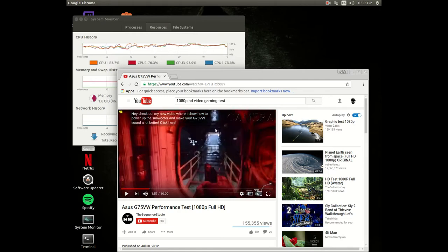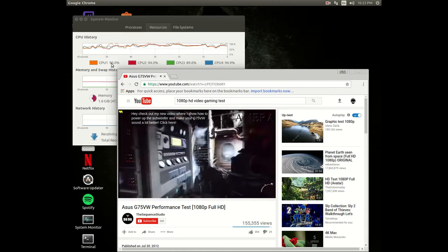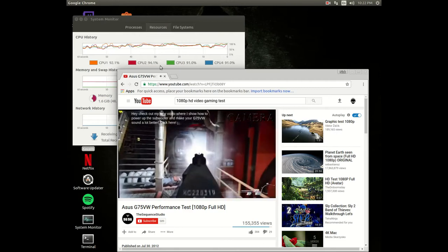Let's kick it to 480 real quick. It's pushing, it's pushing.